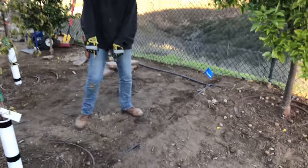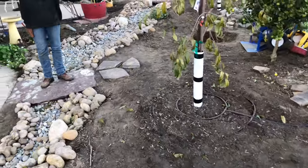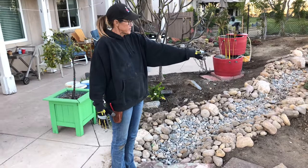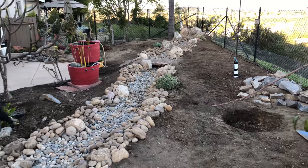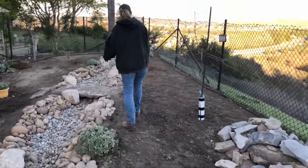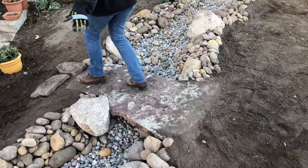Greg is working on the irrigation — we're ringing all of the fruit trees in the garden. The guys staged two flagstone bridges across the dry stream bed. There's going to be a fire pit sunk right here and Greg's building benches to go around it, so we wanted to make sure we had access to get to the pit. This is a Fuji persimmon — here's another bridge, so fun.